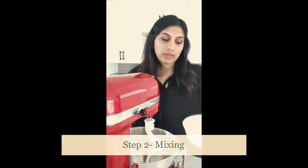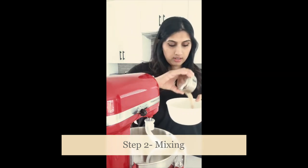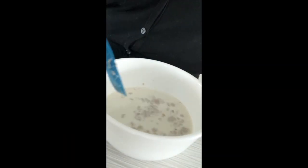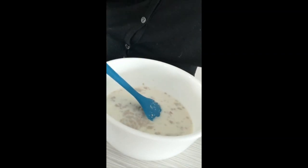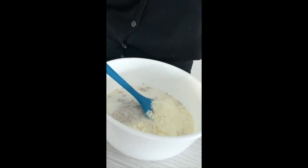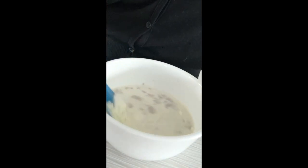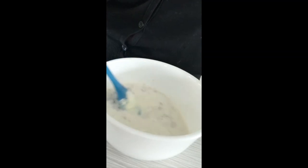I'm going to take my milk which was warmed and I'm going to add my yeast to that. I've let the yeast sit in the warm milk for a few seconds now, and I'm going to go ahead and add my milk powder and my sugar. Now just combine those and then we're going to add it all into the flour and the salt mixture.